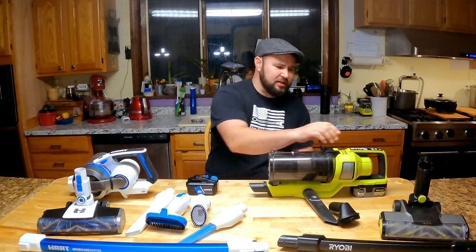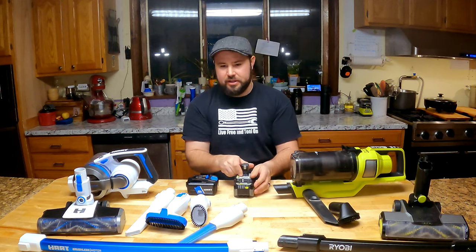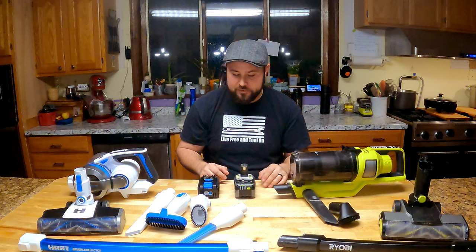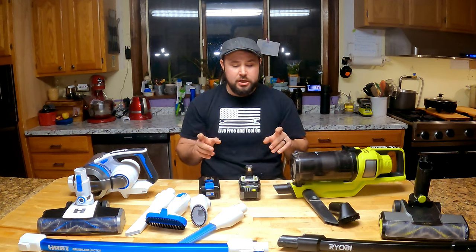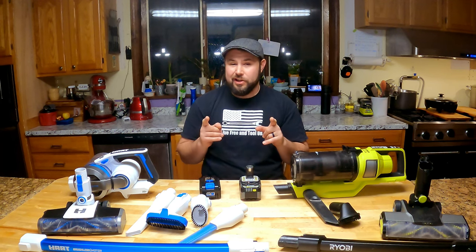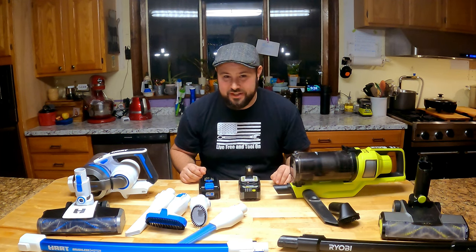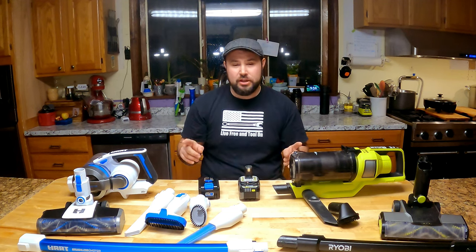Since they both come from tool companies, they have removable batteries. Some people see that as an annoyance, but consider this: when you use a stick vac you will use multiple batteries. By having multiple batteries on hand, if one is charging you can switch them out and continue the job. With a Dyson you have to stop, go recharge, and come back — losing a lot of efficiency. You want to keep moving and keep working.